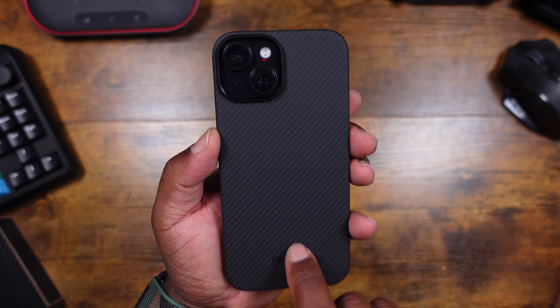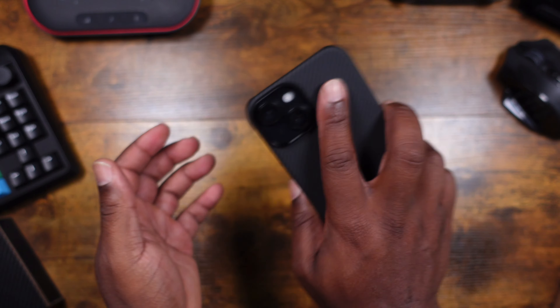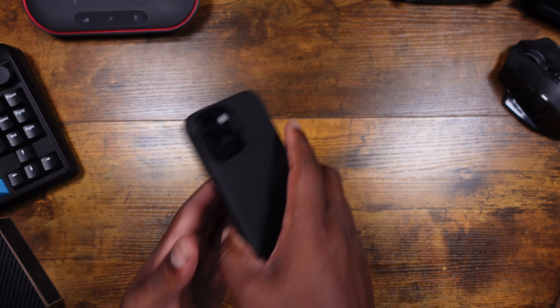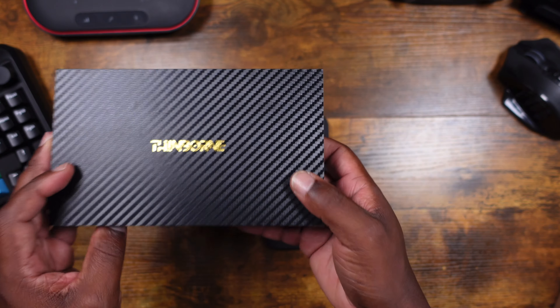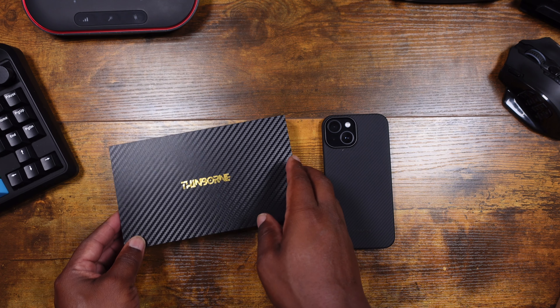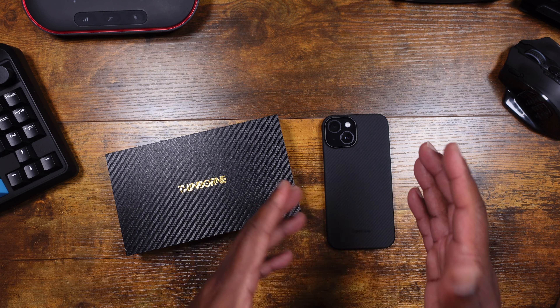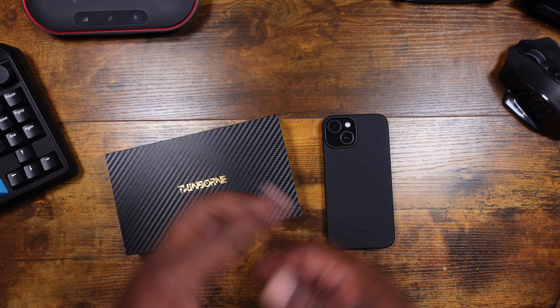Shots out to Thinborn for sending this over — this is a very nice case. I actually love it. This grip, this feel — it's like holding my actual iPhone 15 without a case, and that's amazing. I also like the packaging. I'm probably going to rock this case for the rest of the day and the months to come. If anything changes or there are any hiccups, I'll come back and let you guys know and check the wear and tear. If you found this helpful, don't forget to like, comment, and subscribe. It's been your man Jay — peace.